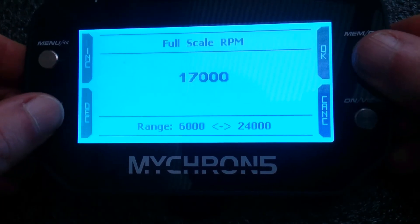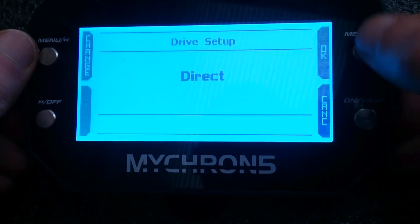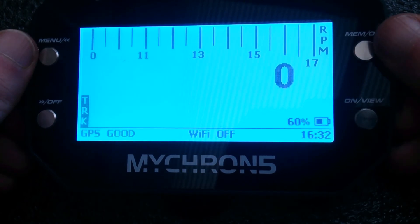Go up, down, okay. Direct drive: yes. That's it — that's your Micron ready to go.